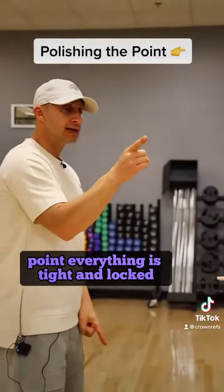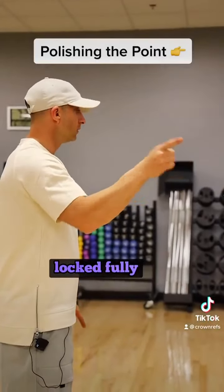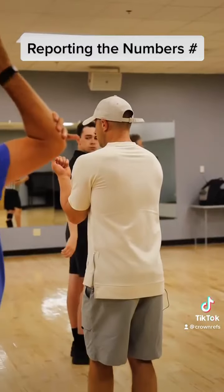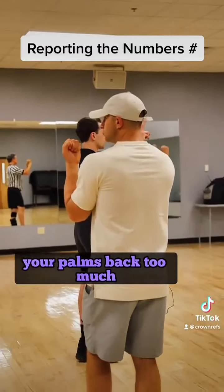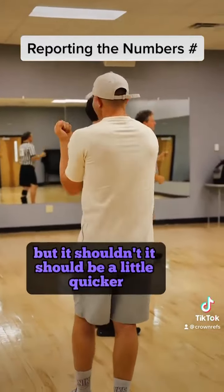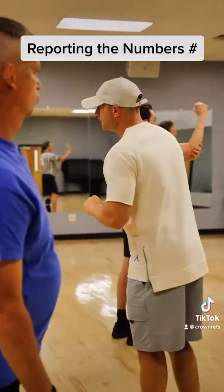Point. Everything is tight and locked. Fully extend your point. Good, good. Don't pull your palms back too much. I understand that little effect we do with our hands, but it should be a little quicker.